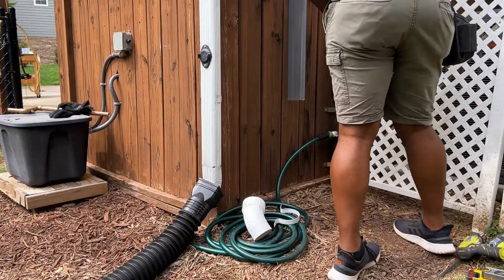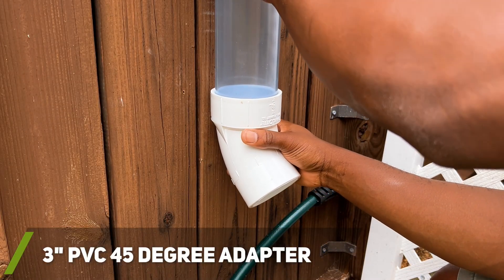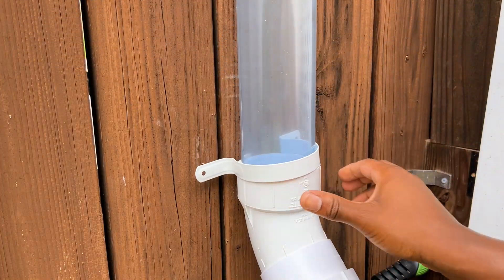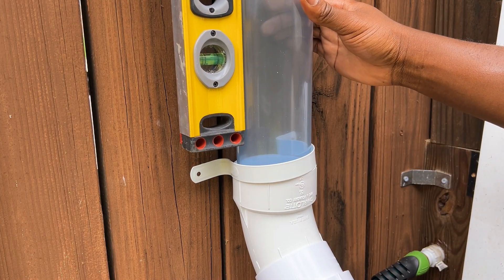It's also recommended to install a 45-degree PVC bend adapter to make removing the screen cap easier, however this is optional. I used a level to make sure the chamber was positioned straight up and down before securing the bottom of the system to the wall.